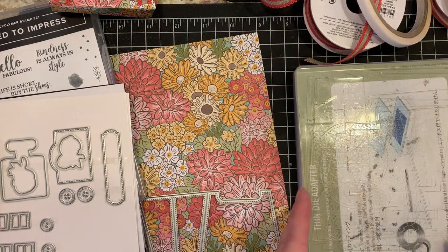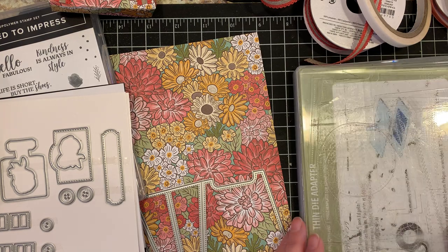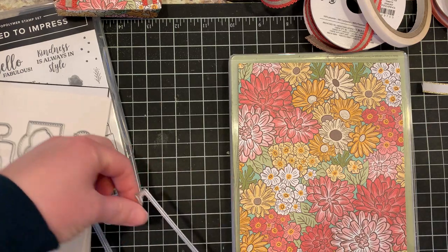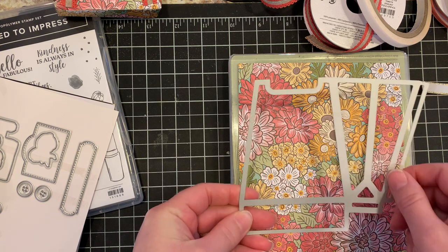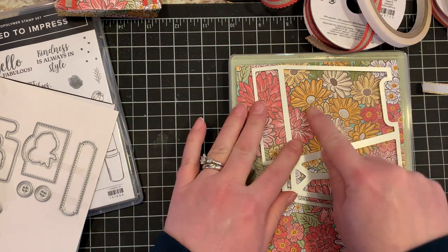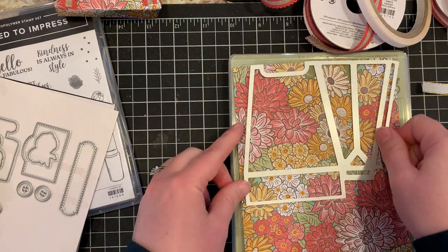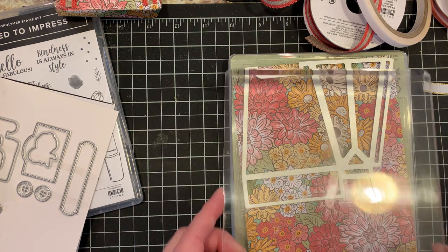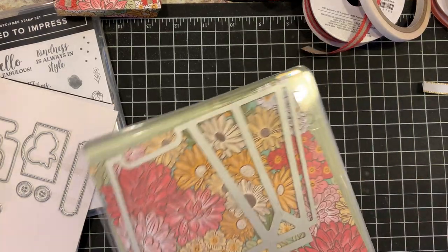I have my Big Shot platform here because these are thinlets. You do need your tab one or your thin die adapter as well as your clear plate. I'll go ahead and put the designer series paper right on top. When you're working with a pattern like this, keep in mind that the main focus of your bag will be in this open window here. As you lay this on your designer series paper you can move it to determine what focal point, what pattern you would like in there.